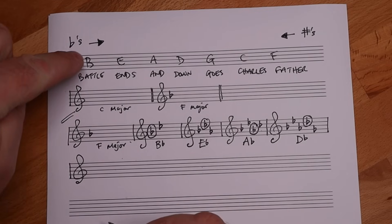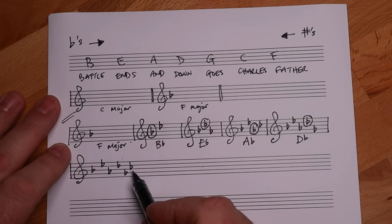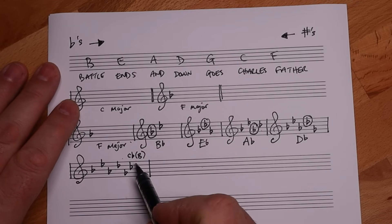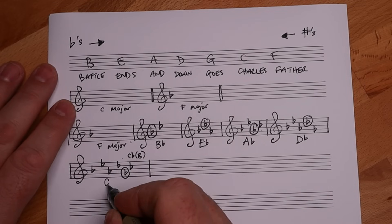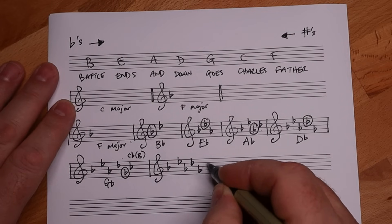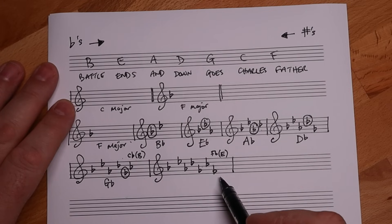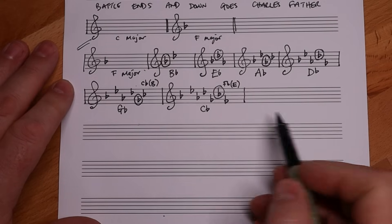Because we have seven flats to work through. Battle Ends And Down Goes Charles's - now we have a problem because this is a C flat. C flat is also enharmonically known as a B. The rule still applies: the next to last flat is the key signature, so this is the key of G flat. For the last flat key signature: Battle Ends And Down Goes Charles's Father - and F flat, which is also known enharmonically as E. We also have this C flat, which is actually a B. So two notes in this key signature we have to double think. But this is the key of C flat.